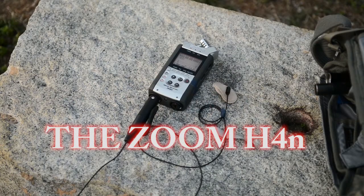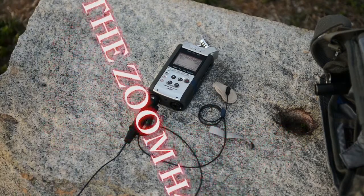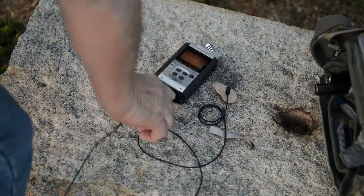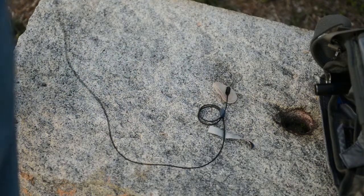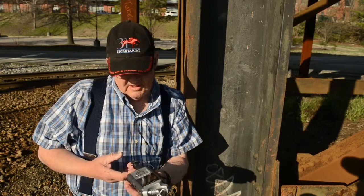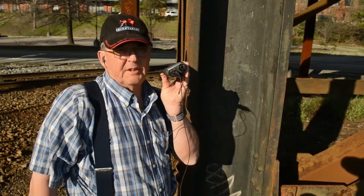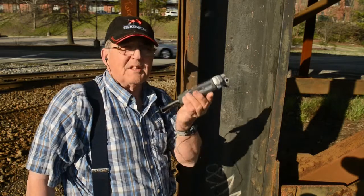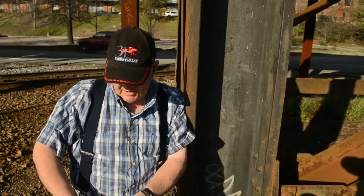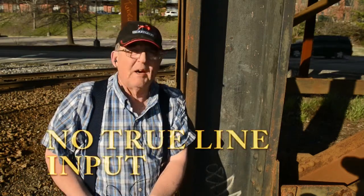The Zoom H4N, as you can see, was my go-to recorder for many years — well, since it came out anyway — and it's pretty much standard for DSLR video. It's got some advantages: it's got the XLR inputs and it's got phantom power, which of course the Sony does not. What the H4N does not have is a true line input, and that's why I basically went with the Sony.